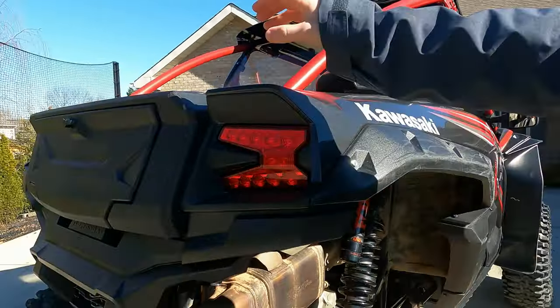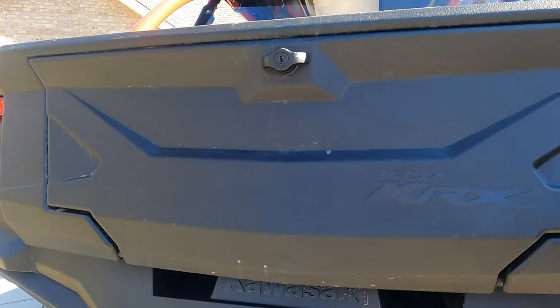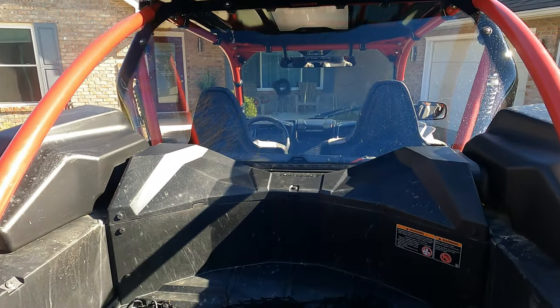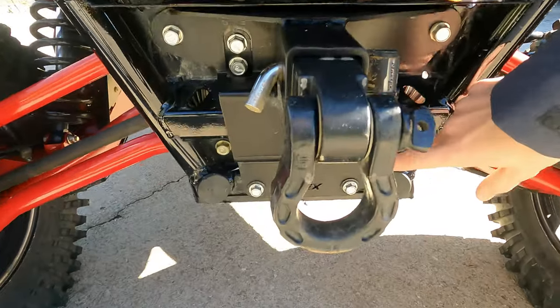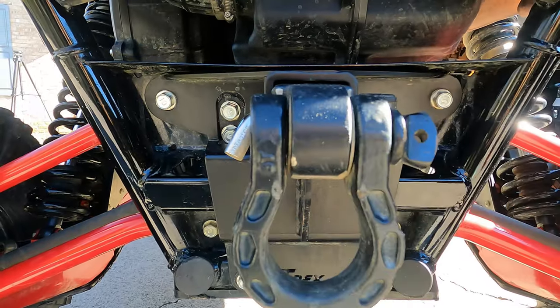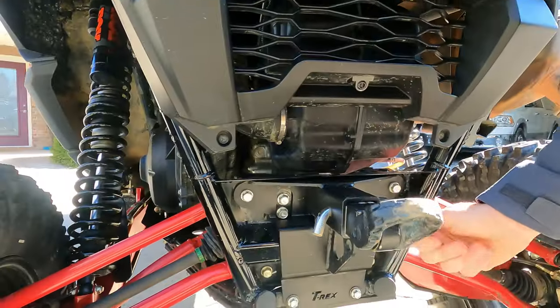We put the rear tail box on — it's awesome for carrying different things, keeping a cooler, gas can, whatever you want in the rear of your bed. We also put a hitch on from T-Rex. I think they did a really good job with this one compared to others I've seen.